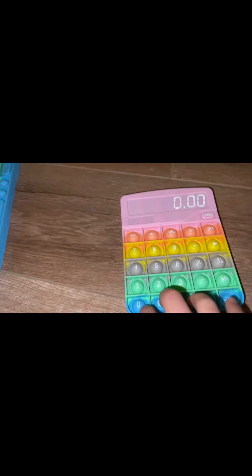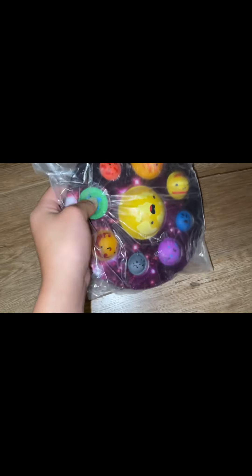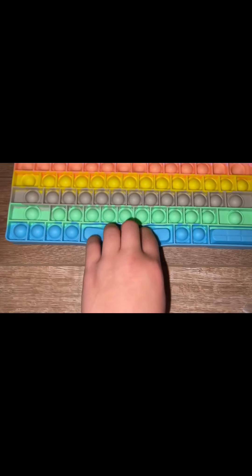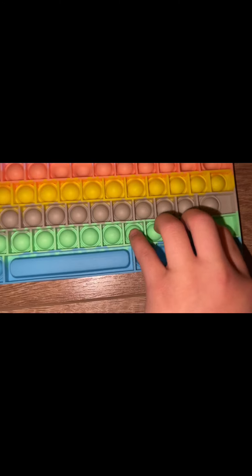Next we got this calculator puppet. Next we have a planet dimple — another one I've been wanting for a while and I finally got it! And finally, this huge keyboard puppet. I wish it had numbers on it. First thing we're going to open is this DNA doll because I've really been wanting to open it.